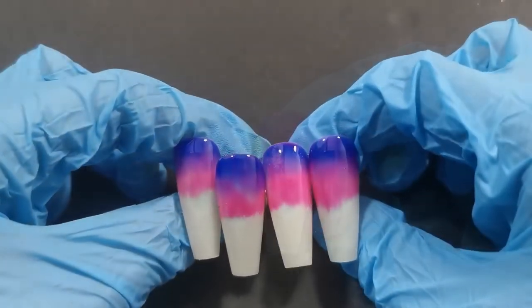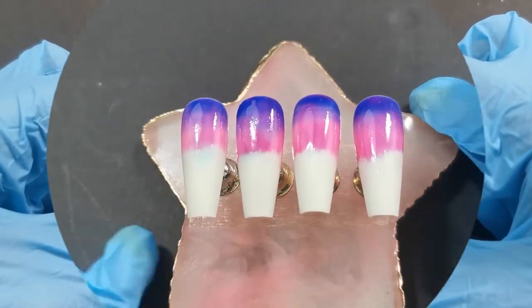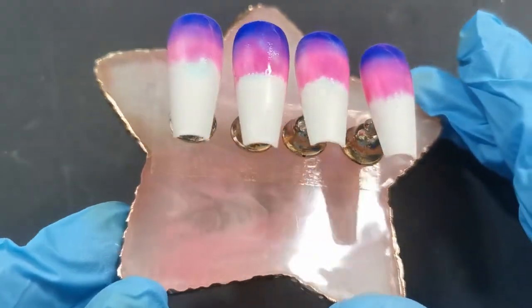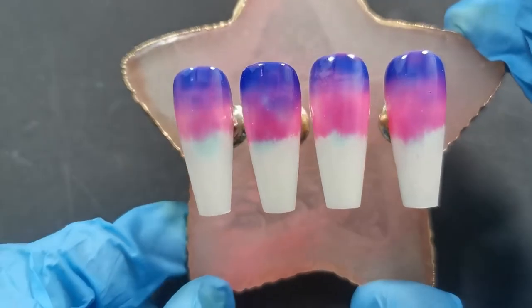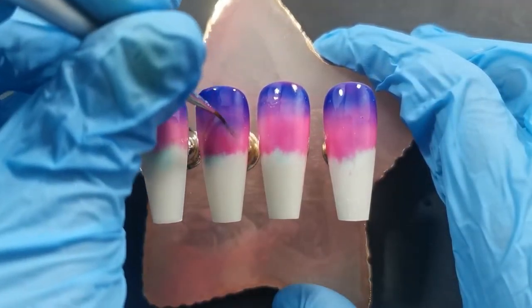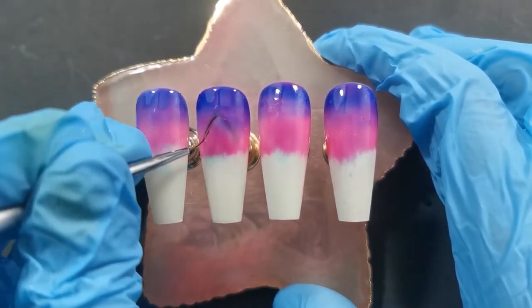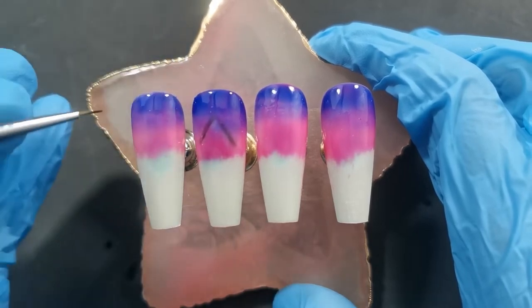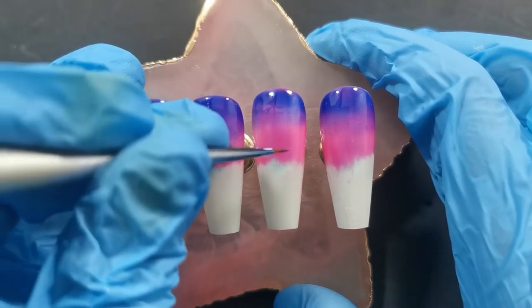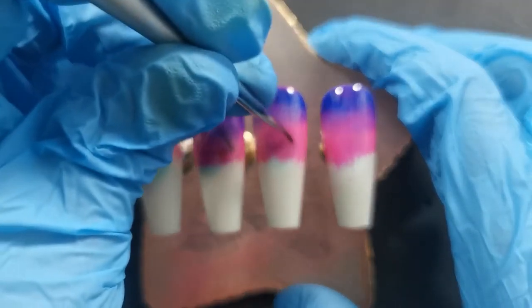I've done the same for all the other nails and cured them too. At this point I've gone ahead and used some double-sided sticky tape and stuck them to my palette, because they're going to be a scene all linked together — it's much easier when they're staying perfectly side by side. So now I'm going in and sketching out the scene across all of the nails: all of the rooftops and then the rest of the buildings below.